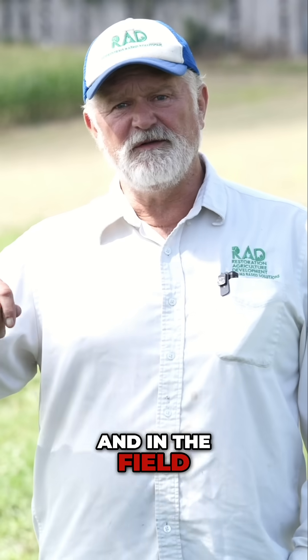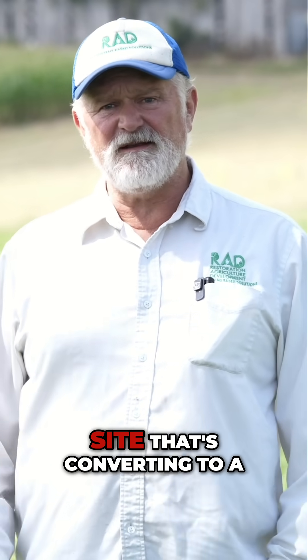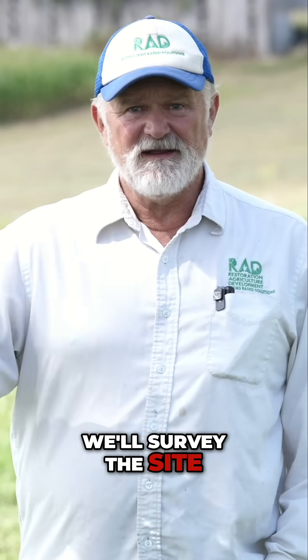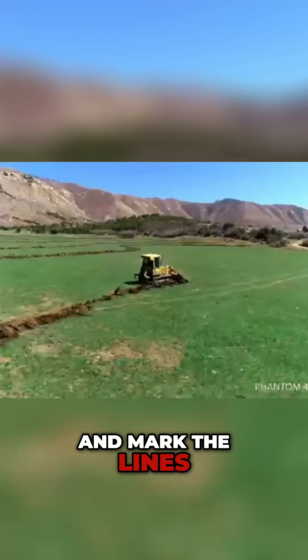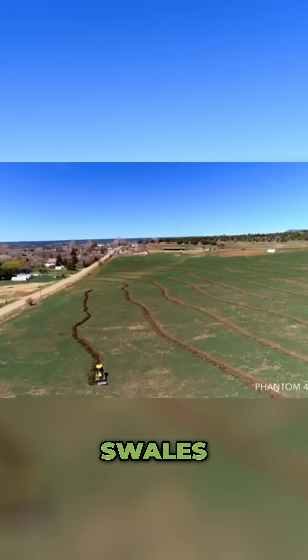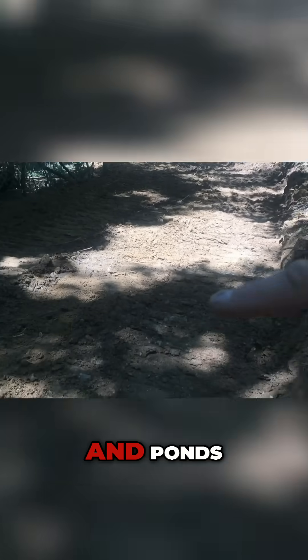And in the field, we will survey a site that's converting to a restoration agriculture system. We'll survey the site, mark the lines, and then have the bulldozer begin to install terraces, swales, discharge outlets, and ponds.